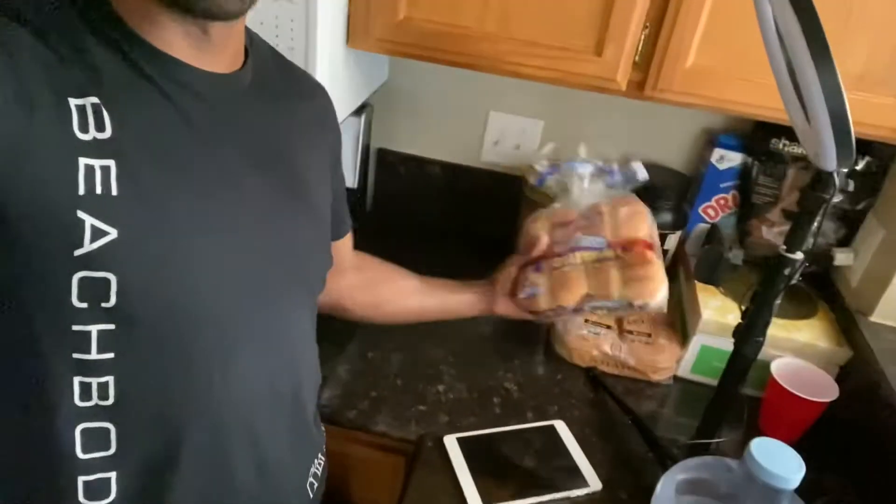My girl says I eat like a bachelor because I pretty much just eat a bunch of eggs and bacon and waffles and stuff like that. But sometimes I like to whip up some burgers, which is exactly what I'm getting ready to do right now. So I got my buns here.